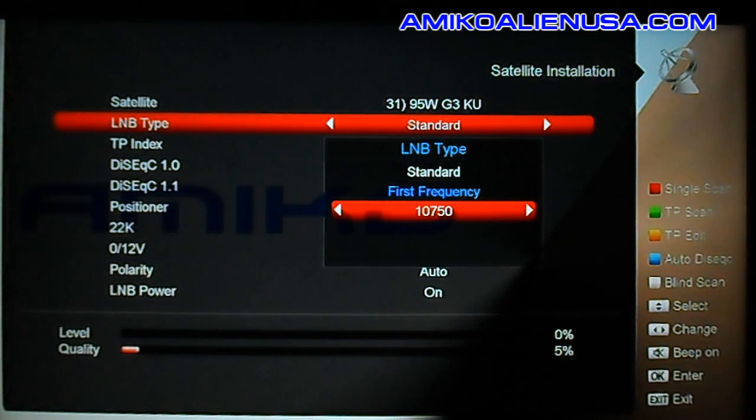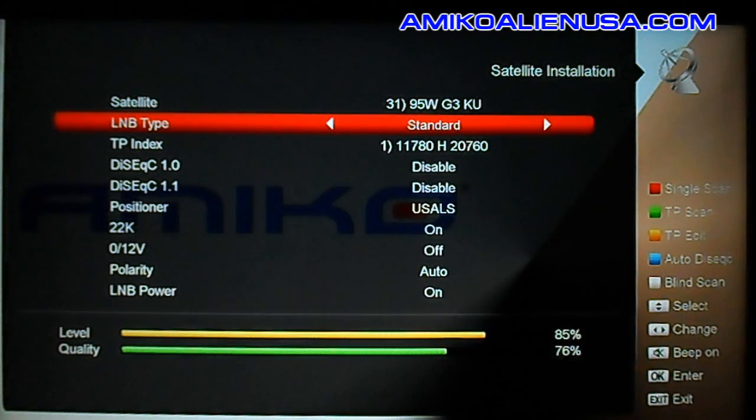An important note on all these Amico Ali boxes: the menu key, when you're in the menus, takes you one step back. If you hit the exit key like you would on most other STBs, on this one it'll send you right back out to watching satellite. So remember, menu goes back one step; exit brings you right out of everything and back to watching TV.